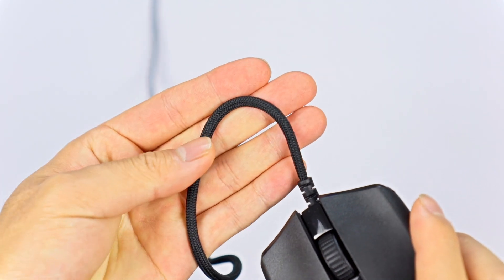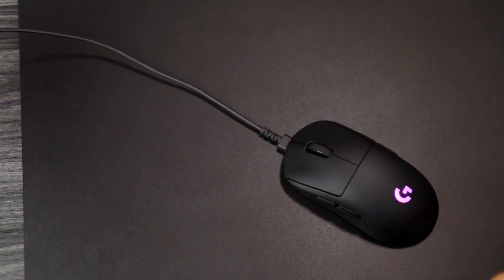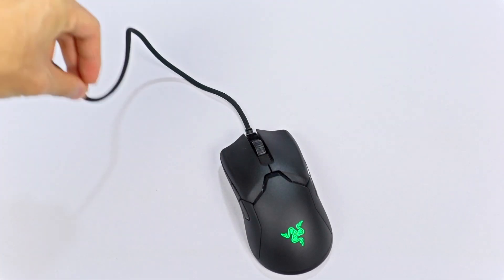The charging cable is paracorded but it's very stiff — you don't want to have to play with the cord on the G Pro Wireless. With the charging dock, you just set it down and it charges automatically, which is convenient. It's also a cool accessory for your desk.